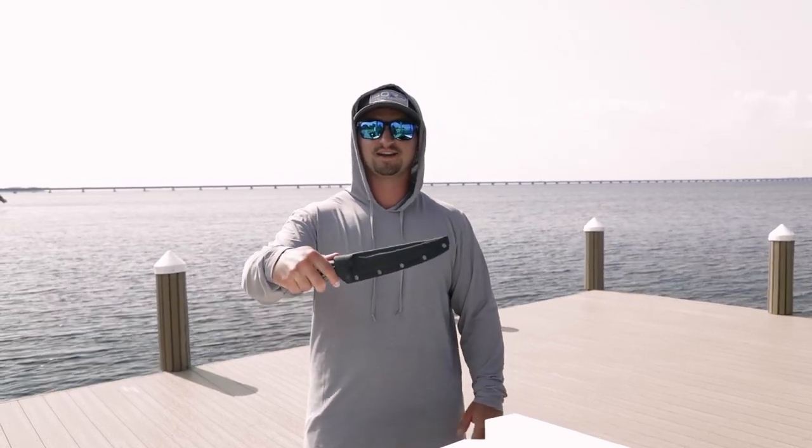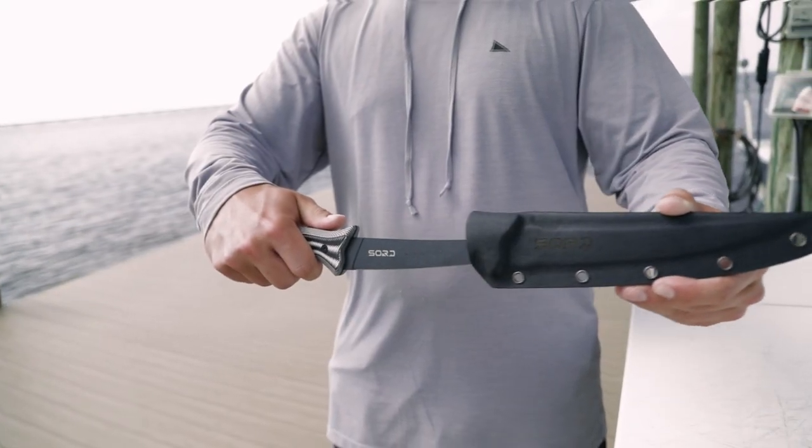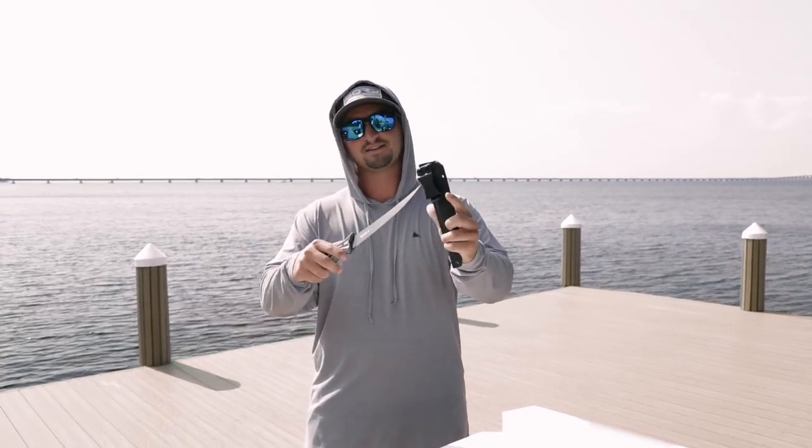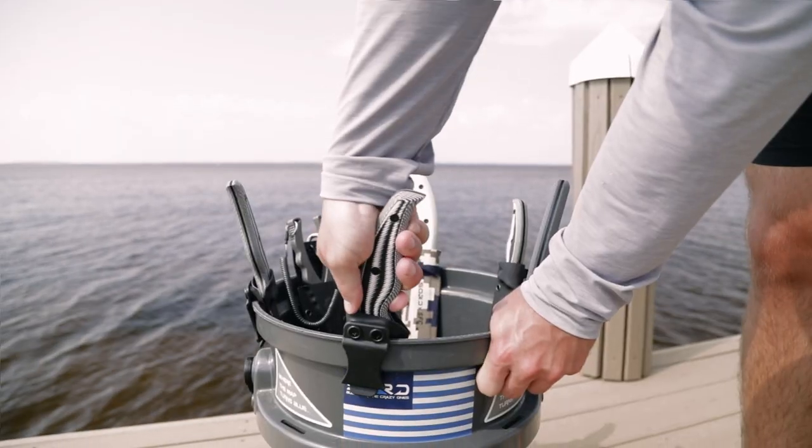Here's our seven inch full flex fillet knife. It comes in a kydex sheath which is extremely durable material. It has a clip on the back that'll clip onto your belt or the side of a five gallon bucket.